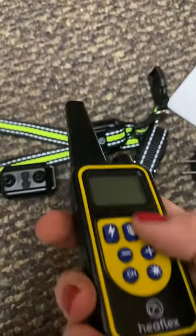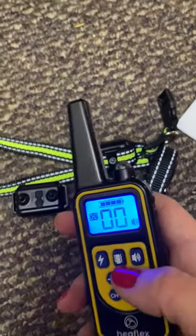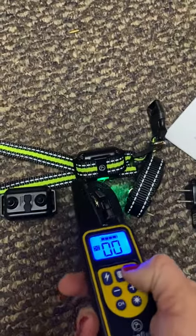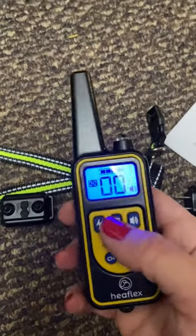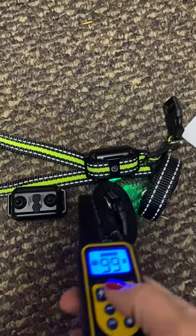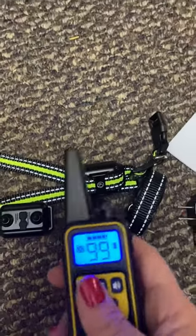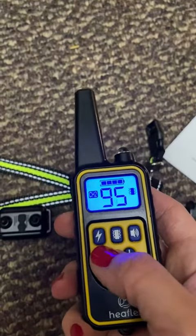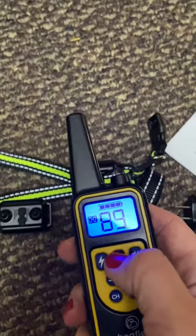You turn it on and it lights up. This is the sound mode — it just makes that sound. You can also do vibrate. Then there's the shock mode, which I would never use personally. You can make the intensity go down a little bit if it's too much, for example if you have a smaller dog using the vibrate.